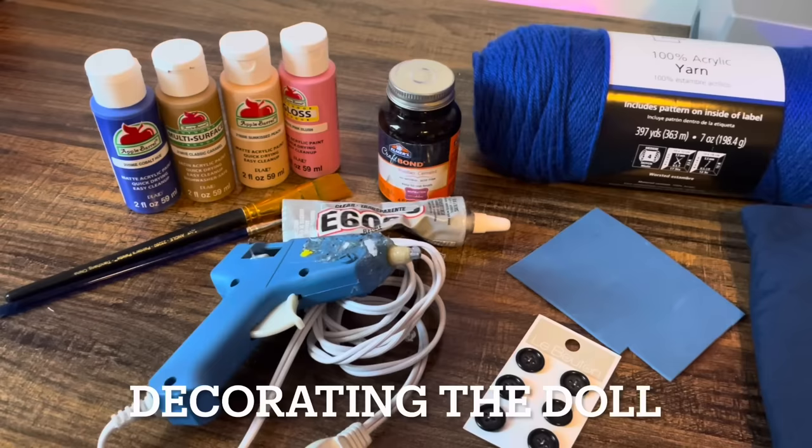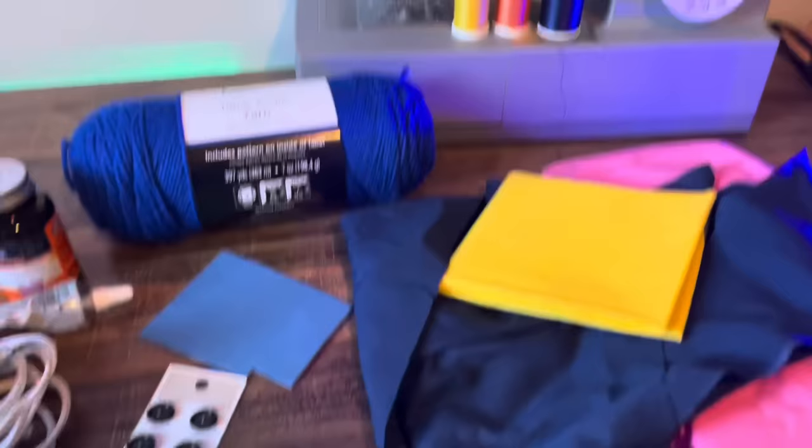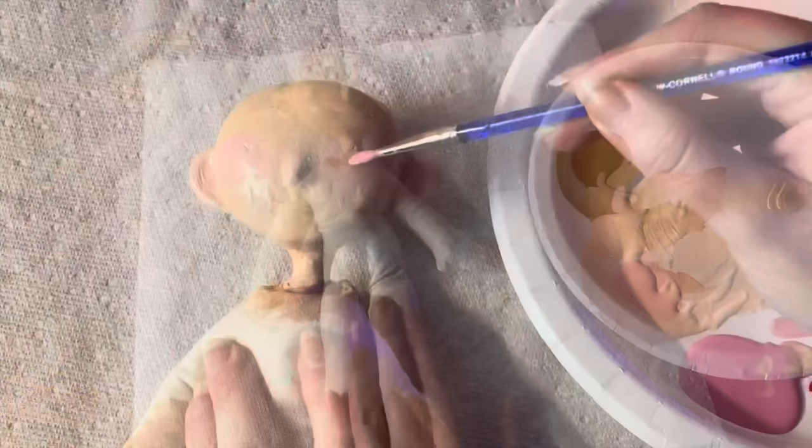The body of the doll is finished and we can start decorating her. For this I used some paint, some different kinds of glue, yarn, foam, buttons, fabric for her clothes, my sewing machine, and I also used some fray check. Then I just painted her face. I had so much fun painting her blush and freckles — so stinking cute.